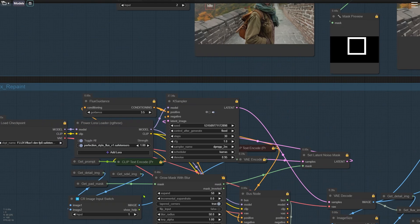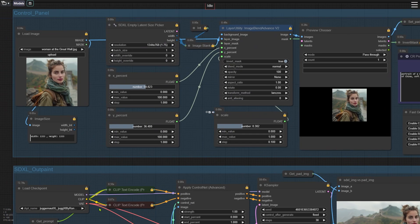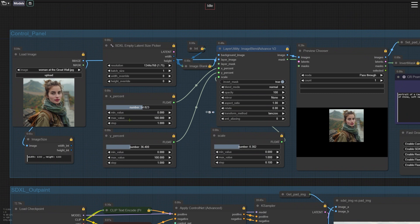Now let me work you through the logic and settings of each node group. Starting with the first group, we upload the image we want to outpaint. The next thing we need to do is place that image on a black background. You can see the effect in the preview chooser window. The black area around the image is what's going to be filled in. To get this layout, we use the Image Blend node on the left, which overlays the image onto the black background. You can also adjust the size and position of the image here.